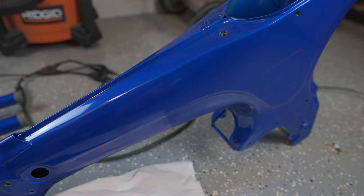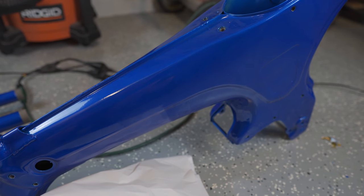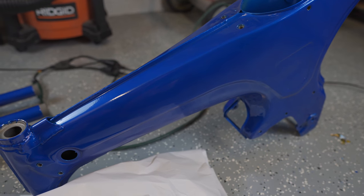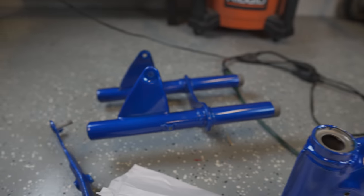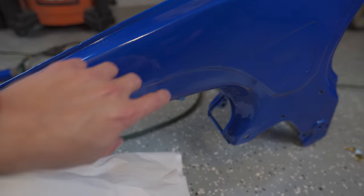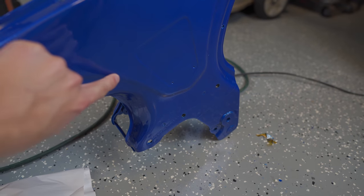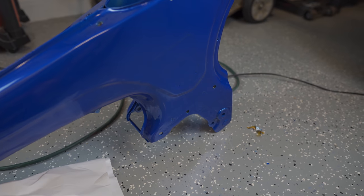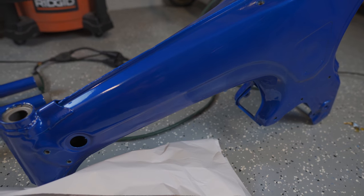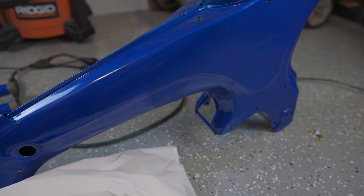On this build, the frame was actually in great condition and didn't require any welding like the previous one did. I had them sandblast the whole bike first, then took a look at everything. There were a couple of dents I tried to pound out — I can still feel just the smallest bit of them — but the powder coating being a bit forgiving really fills in some of those errors. I'm really happy with the way the finish came out.